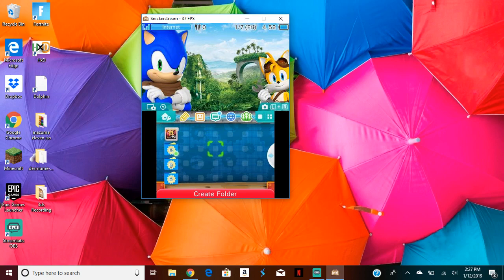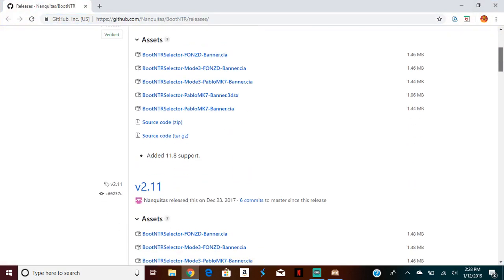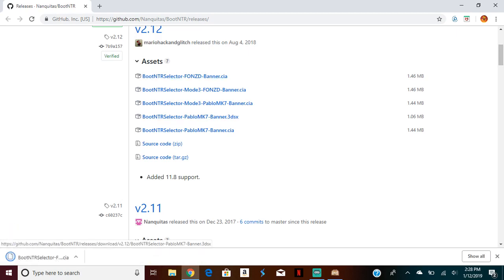So what you're going to want to do is go to Google and then go to this website. I'll leave a link in the description below for this. Then you're going to want to click on the latest release — press the first one you see, and it should download.